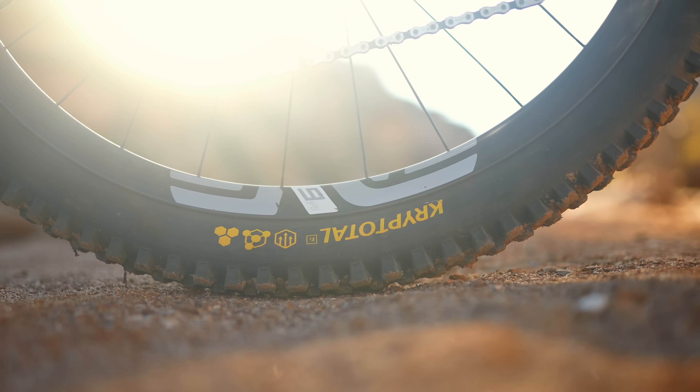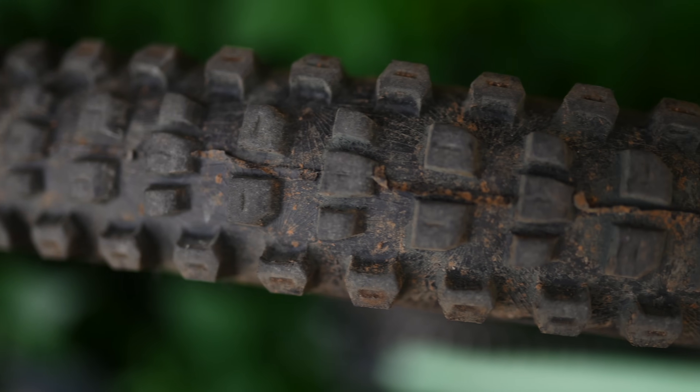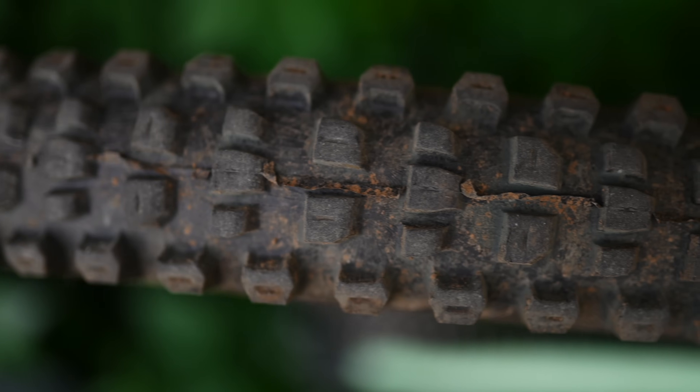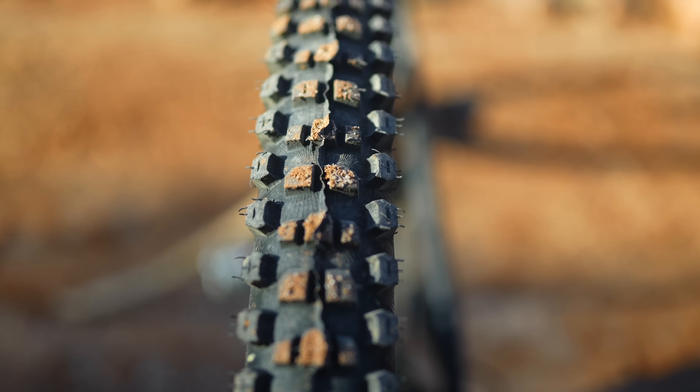A quick side note on tire sizes: all of these come in 29 and 27.5 inch diameters, and they all come in a 2.4 inch width. If you want wider you can get a 2.6 inch width, but not in all compounds or tread patterns — and that's fine because 2.4 is the correct tire size anyway.